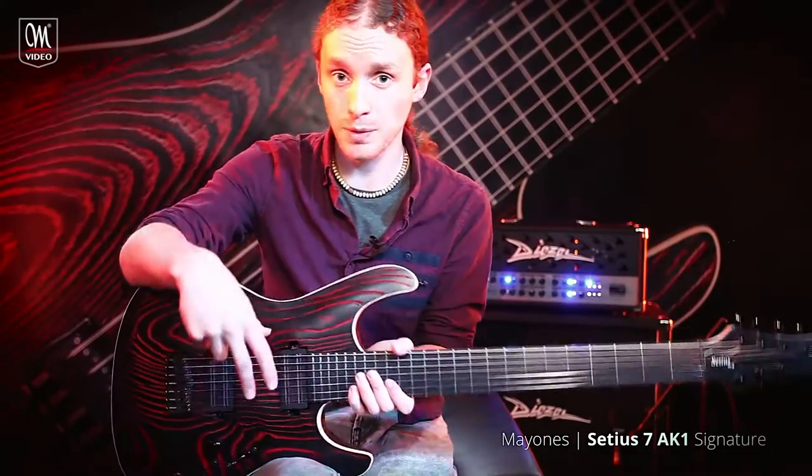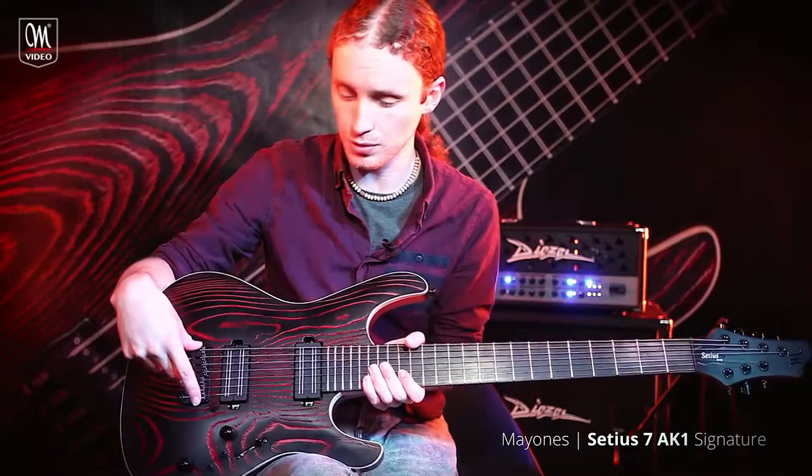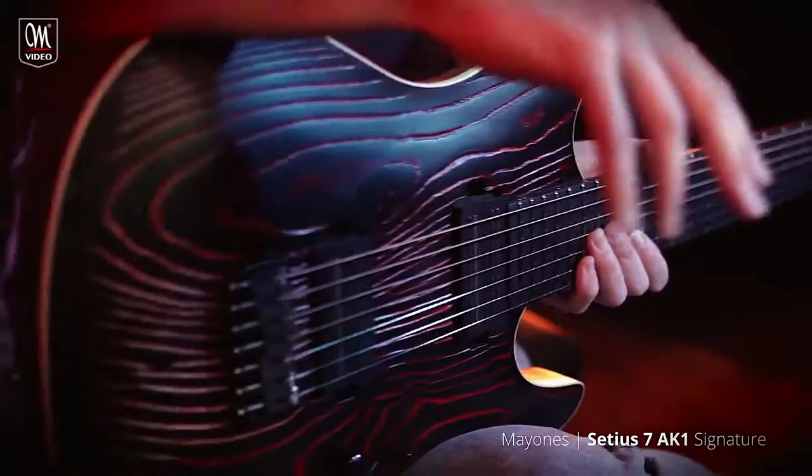Pickups are Bare Knuckle Blackhawks which I've been using for a long time. I've also got some piezo pickups installed which are great for a clean and acoustic sound.